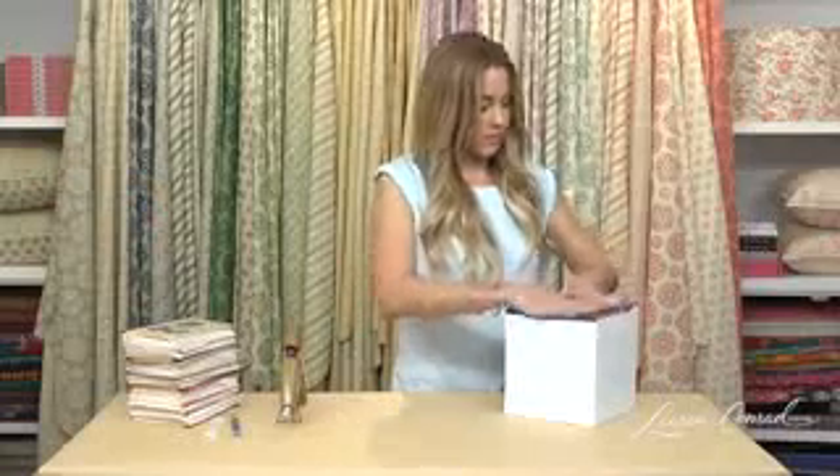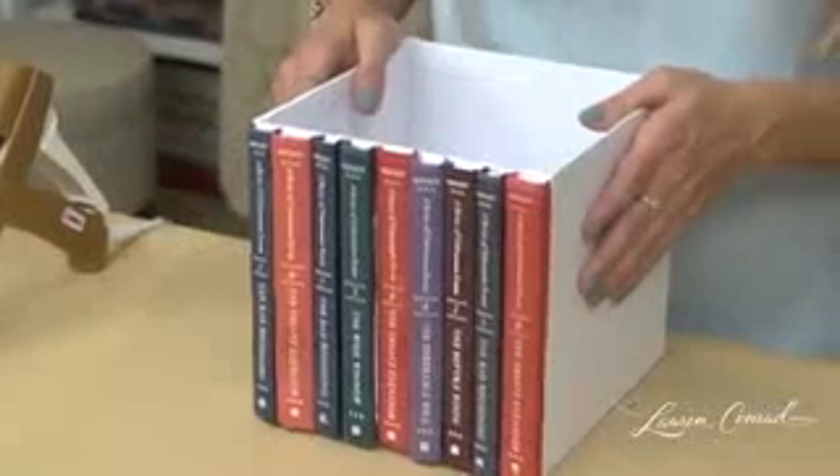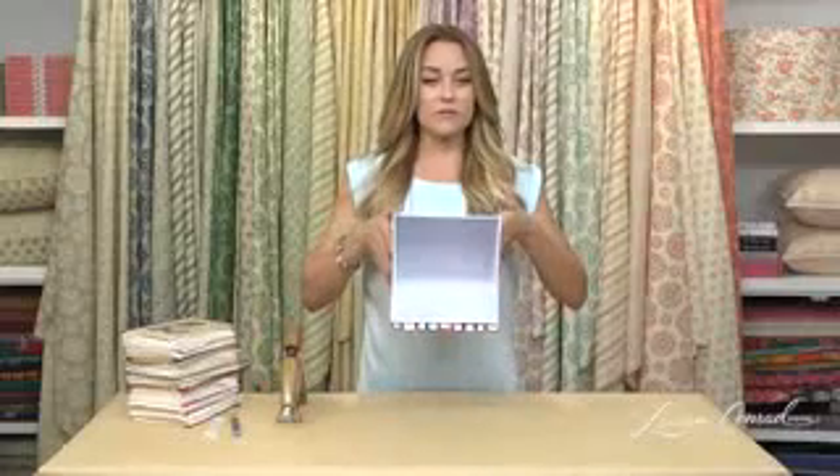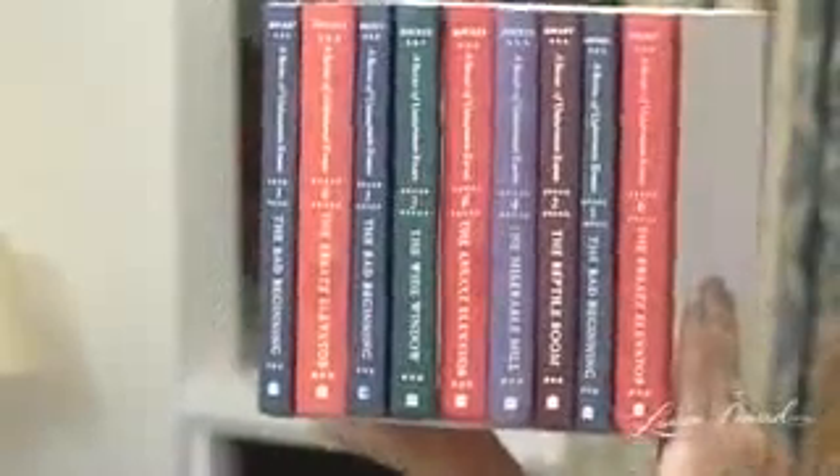There we go. Now you just place this on your shelf, and you have easy storage. Submit a video response with the books that you used, and share with us what books you're reading now.